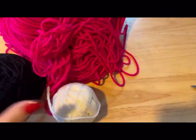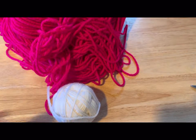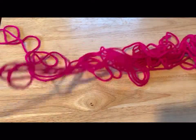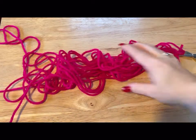We're going to start with the pink. I got yarn vomit — I have to find the end. There's the end.